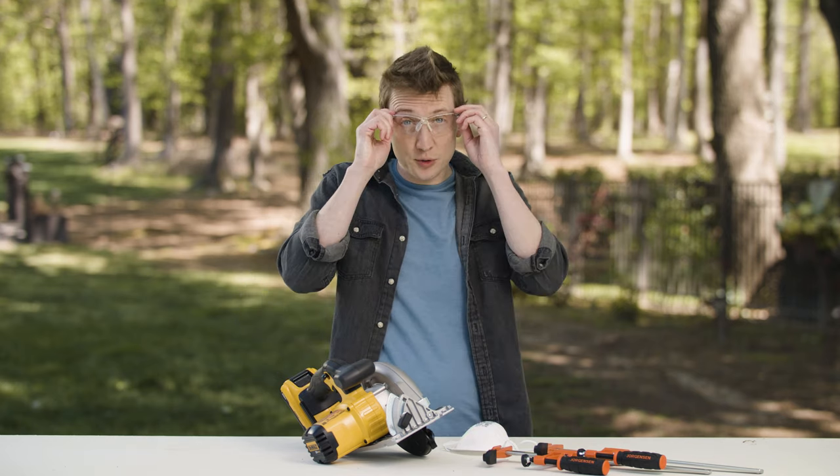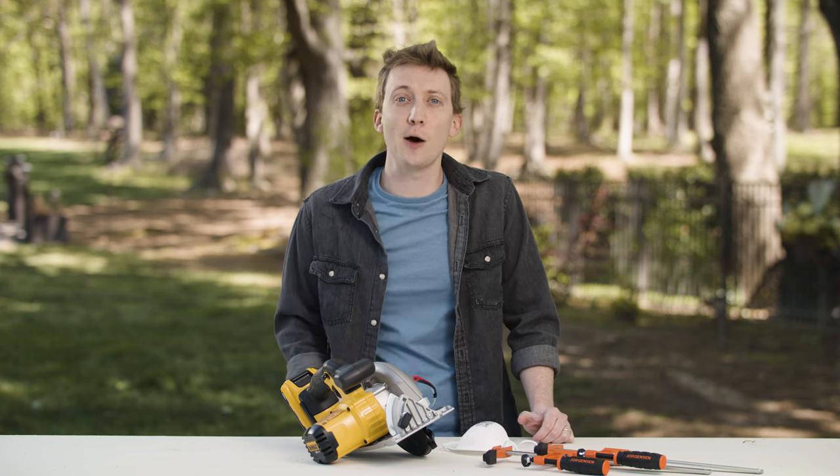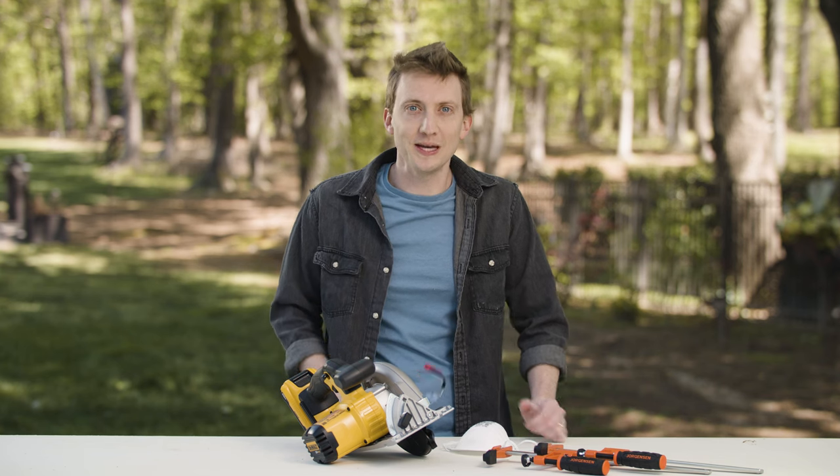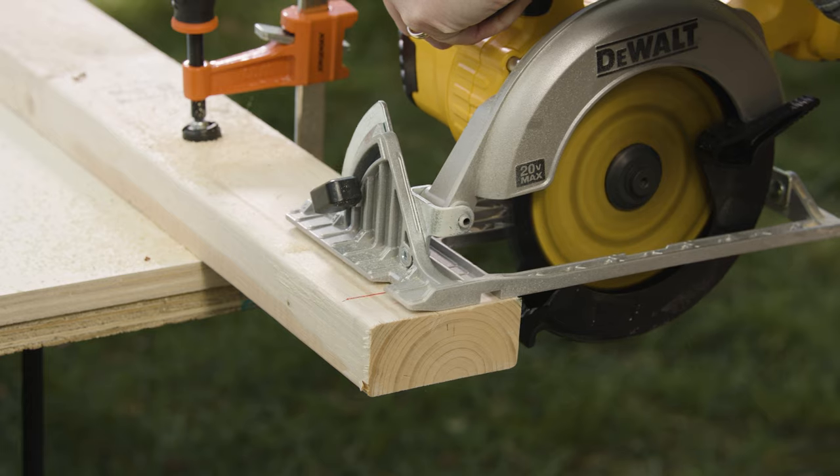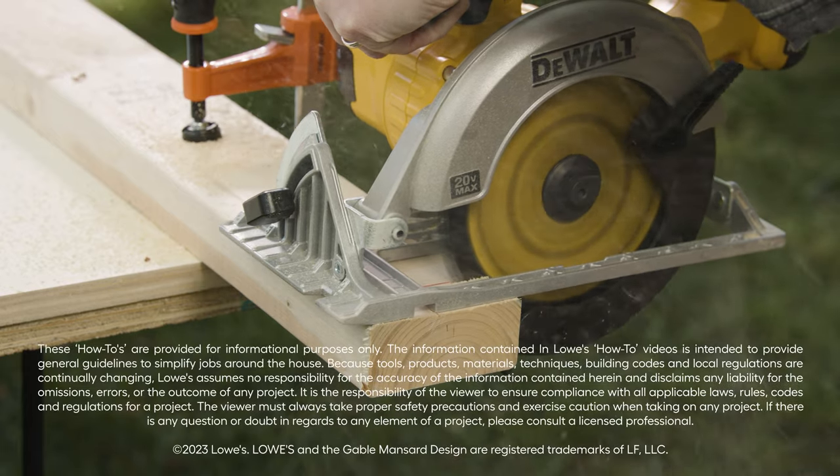Once you've made a few cuts with a circular saw, you'll really be able to see how useful this tool can be. So be safe, measure carefully, and start cutting. Leave a comment below on any topics you'd like us to cover next, then head to Lowes.com to learn more, and like and subscribe for more great DIY information.